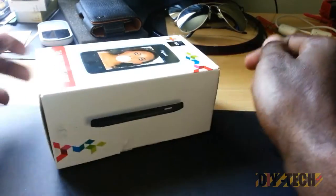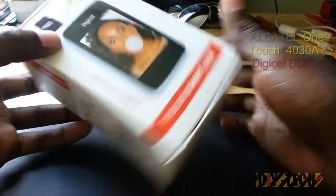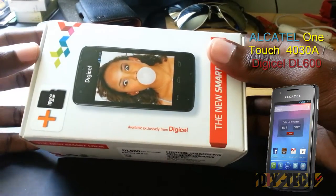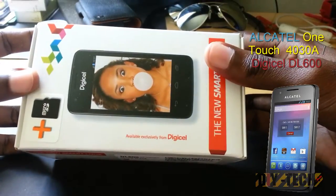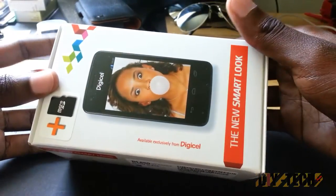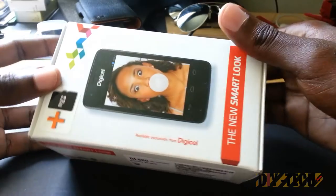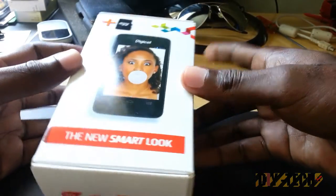Hey guys, we're here for an unboxing of the DL600 from Digicel. This is a Jamaican-based phone — you can pick this up at Digicel Jamaica. I must say that I do not work at Digicel; I picked this up for my girlfriend, and basically she loves it, so I decided to do an unboxing for the channel.